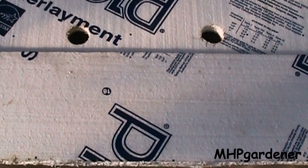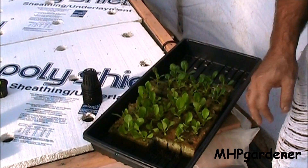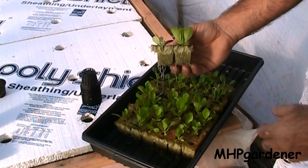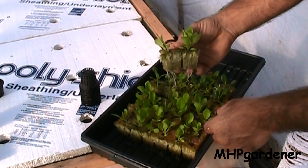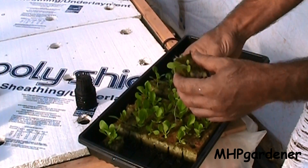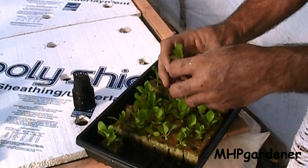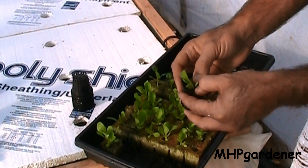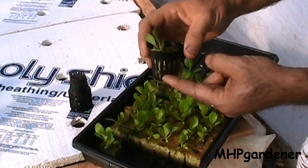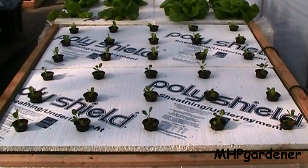These are the seedlings I'm working with today — some more Adriana lettuce and some tatsoi, growing in rock wool cubes. I've already got pretty good root growth coming out the bottom, I'm a little bit late getting these in. Take your two-inch net cup, try to get the roots down in there, then just set it down in the hole and make sure the bottom is touching the water and you'll be ready to go.